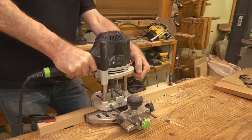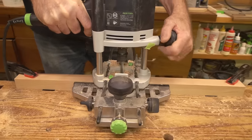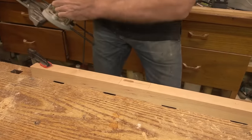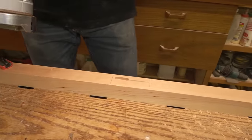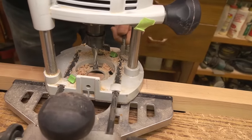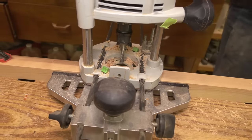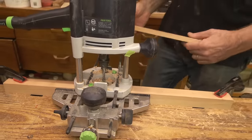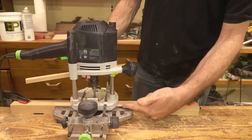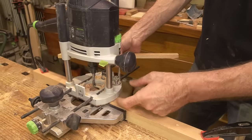I'm getting a nice clean slot there, but it's still a little shaky. So as a stabilizing factor, one of the things I like to do is put a guide on the other side.